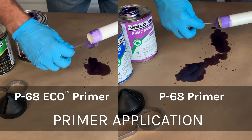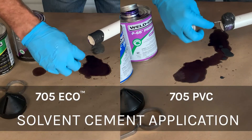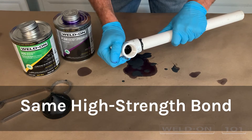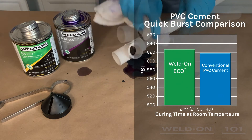When applying Eco-Series primers and solvent cements, you may notice that the formula is slightly thinner than their conventional low VOC counterparts. However, Eco provides just as strong, and in some cases, an even stronger bond than non-eco solvent cements and primers.